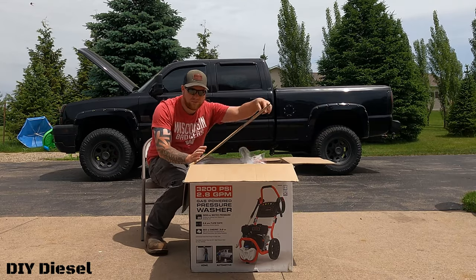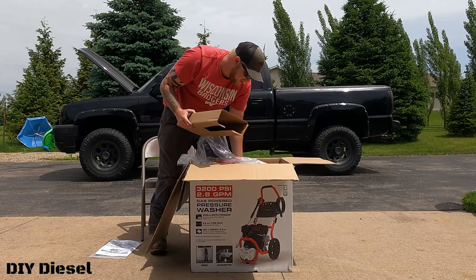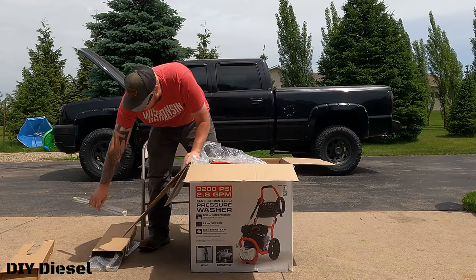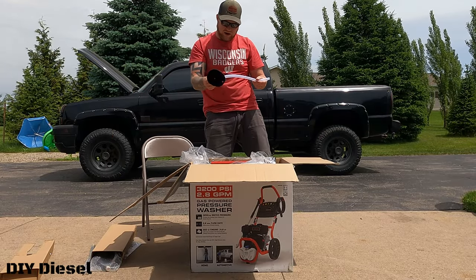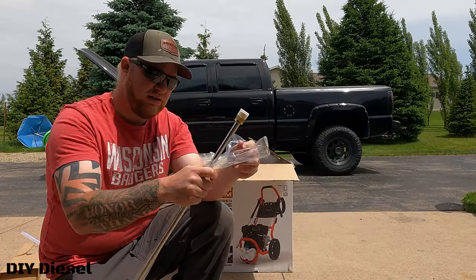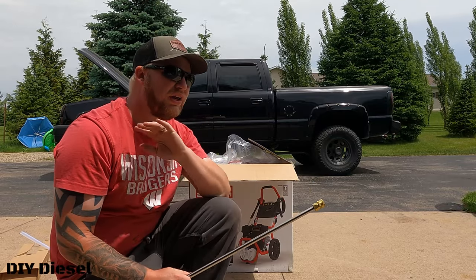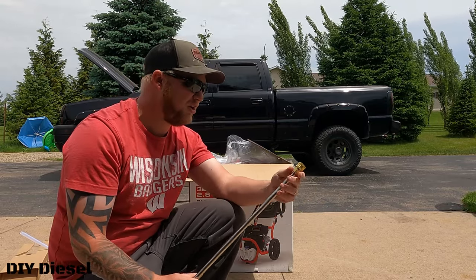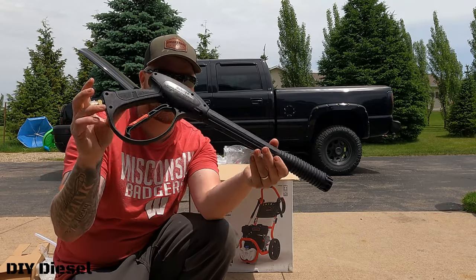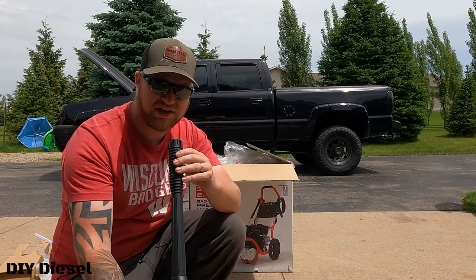It should be pretty straightforward. We've got our instruction manual, our hose — I'll show you that in a second — the extended nozzle for the hose, a very nice oil fill, and the nozzle for the pressure wand itself. This is extremely heavy duty. I used to own a Craftsman pressure washer that broke years ago, and this is much better quality than that. Here is the pressure washer gun itself.